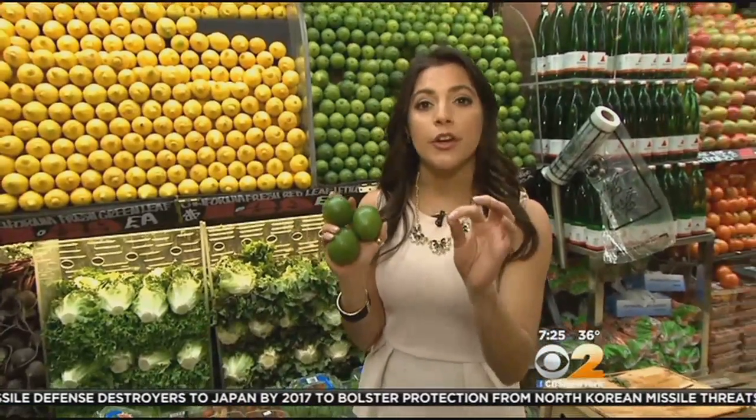They should always be heavy for their size, and when you bring limes home, store them in the refrigerator. They'll last for about a week, but the longer you leave them in there, the more they start to lose their flavor. So what we're going to do with these is try them in a Thai soup.